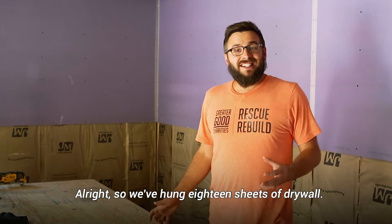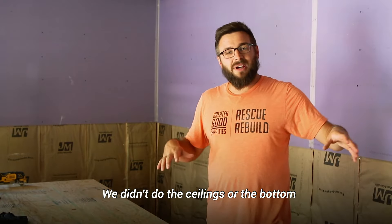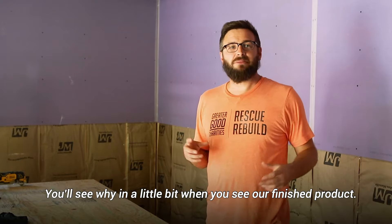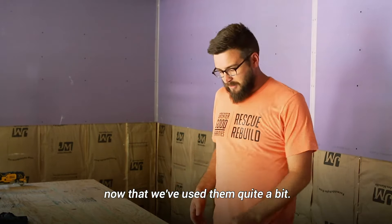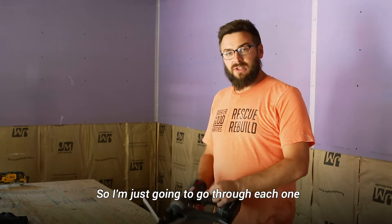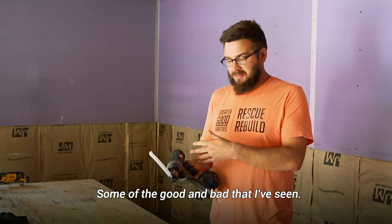We've hung 18 sheets of drywall — we didn't do the ceilings at the bottom, you'll see why in a little bit when you see our finished product. We have a pretty good feel for these guns now that we've used them quite a bit, so I'm going to go through each one and show some of the features and some of the good and bad that I've seen.